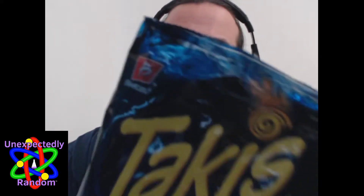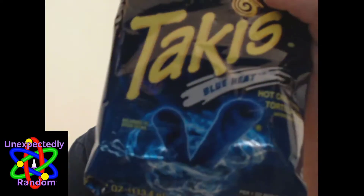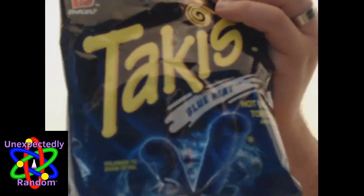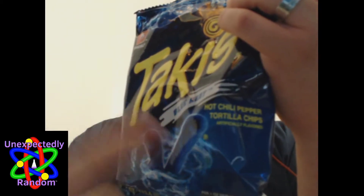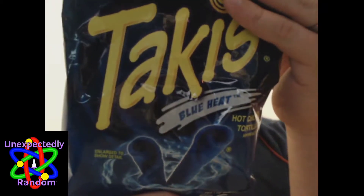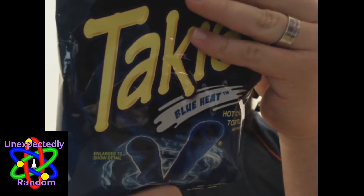Part of the reason I got these is they're blue, and there's blue fire on the bag. The packaging is really nice - I like the blue fire tornado. Plus it says hot chili pepper, it does not say lime, although I see that the corn flour is processed with lime, so it may still taste like lime.